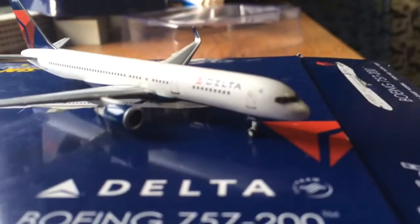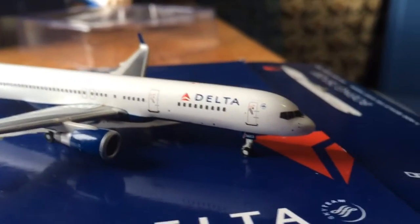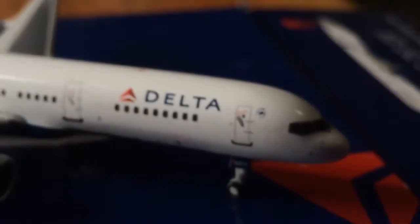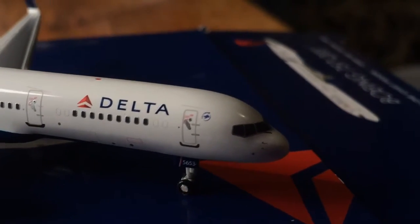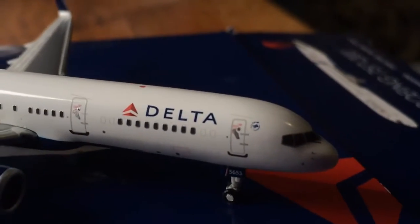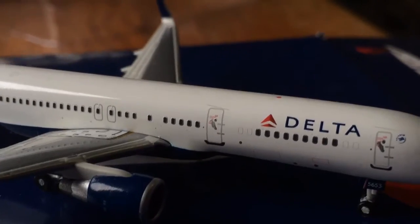I'll just start up here in the front. You have the cockpit windows and some details, and the SkyTeam logo. The R1 door. You have the Delta title, which looks really nice. You have some windows and more details. This is a very detailed model.